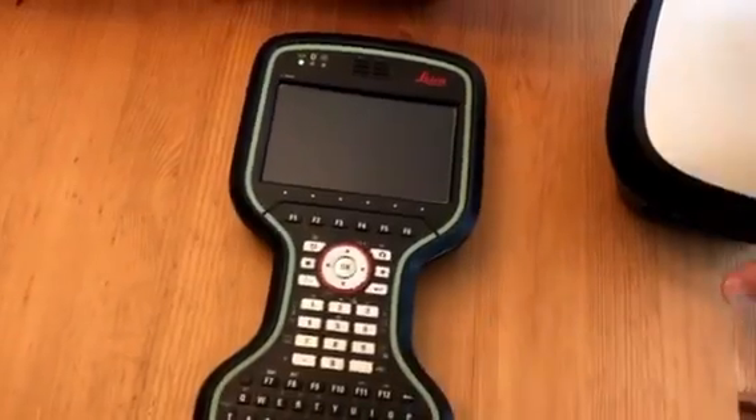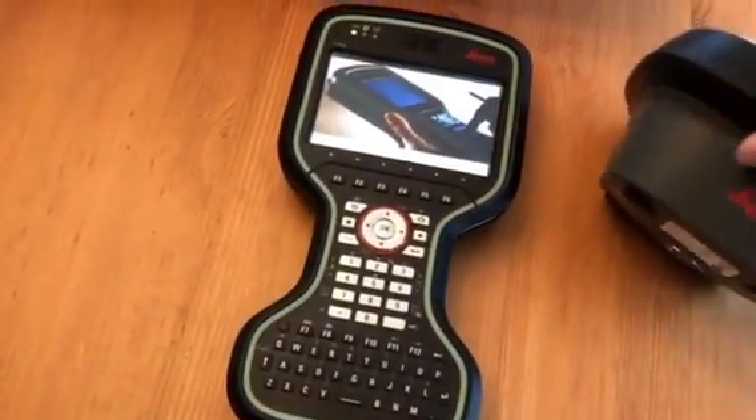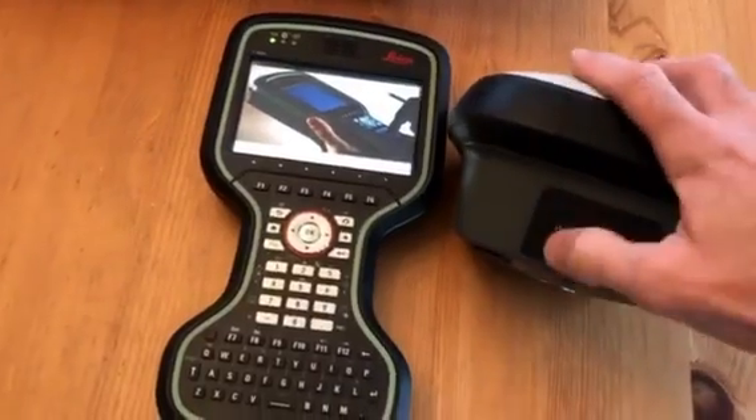Power up both systems — hold the GS18 button for about two seconds, and hold the CS20 button for about three seconds.